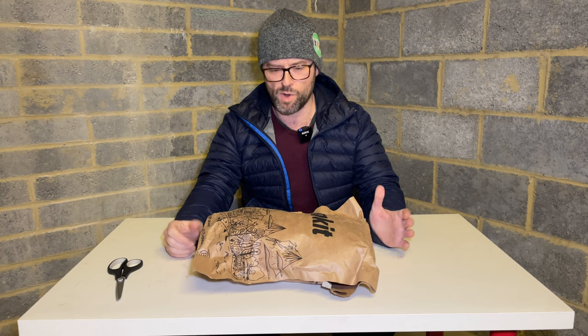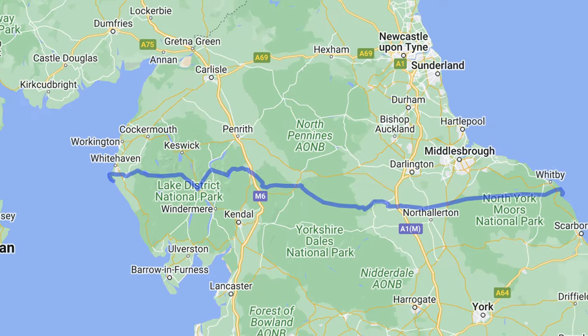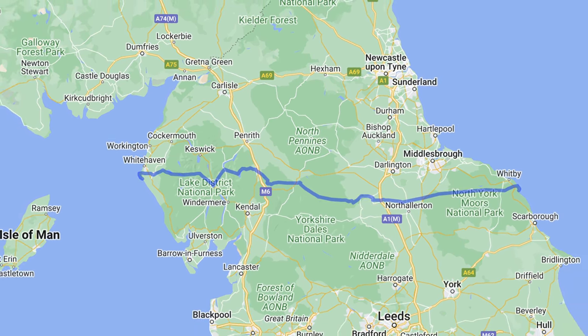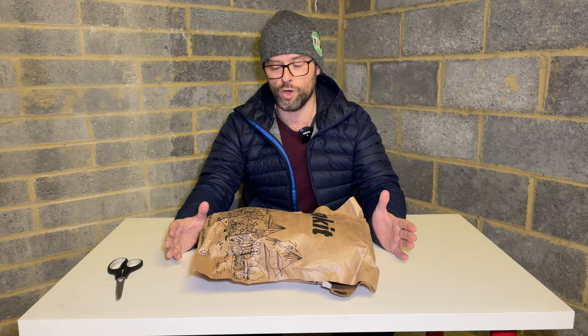Good evening and welcome to my unboxing of my brand new tent, the Alpkit Tarpstar 1. The reason I bought this tent is because in about six months time I'm going to be walking the coast to coast — Wainwright's coast to coast — very excited about that. The only possible tents I could take at the moment are my Wild Country Helm Compact 1 or my Lanshan 2, and I've been deliberating, researching and going over it.